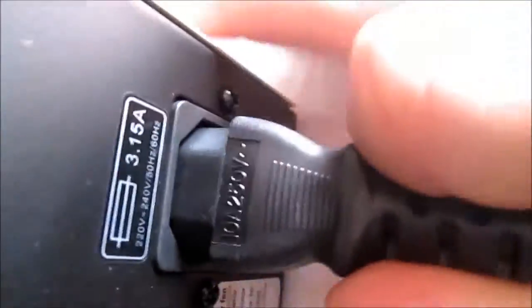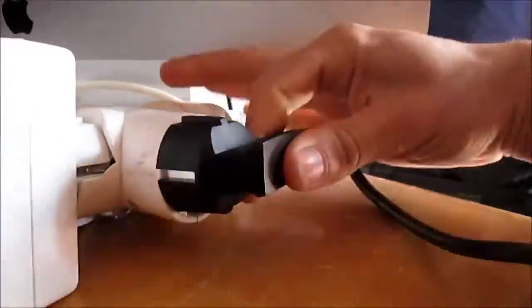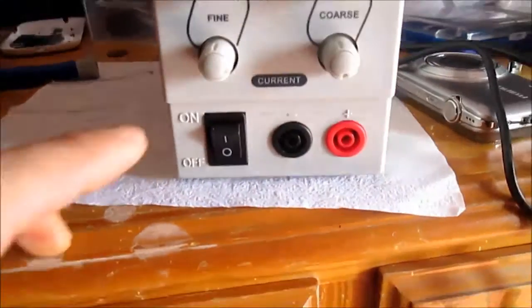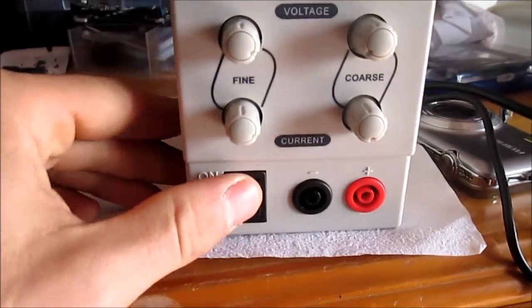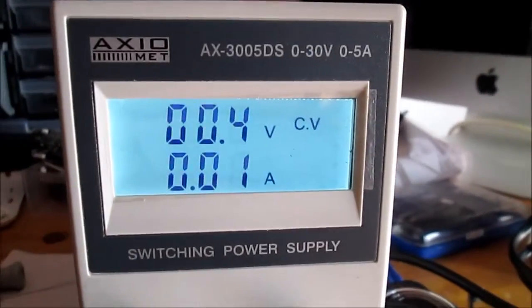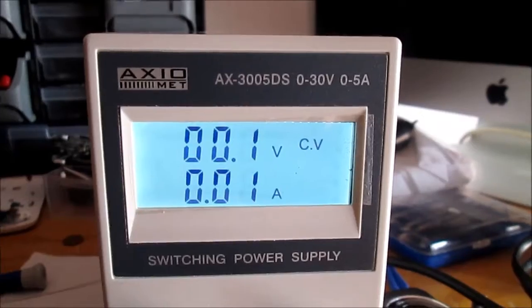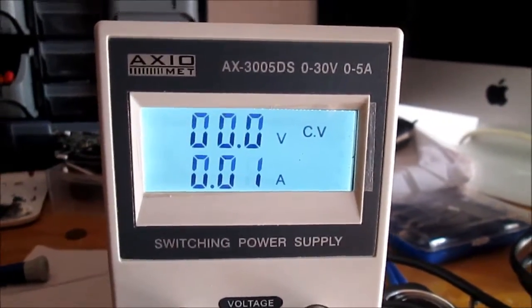Let's turn it on. It's powered on. Let's test this one.